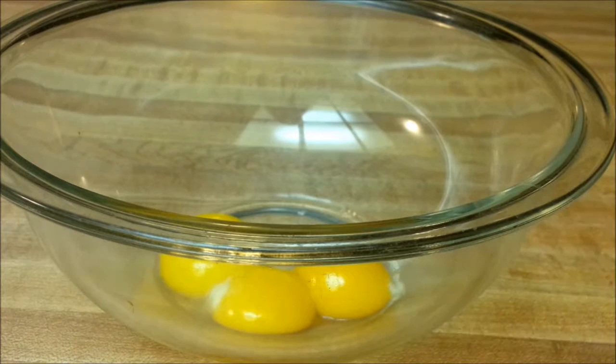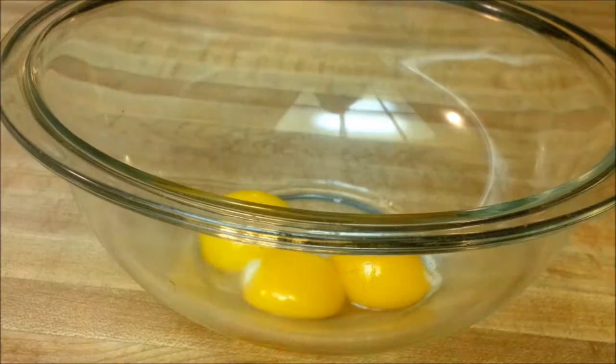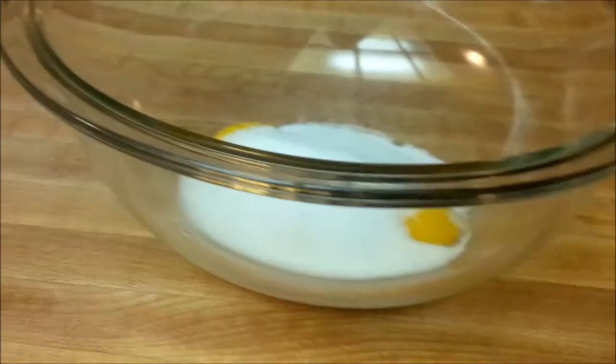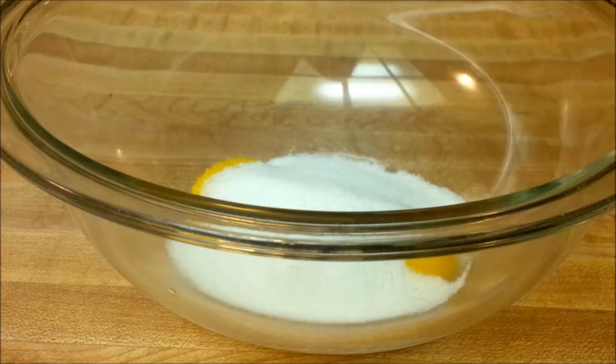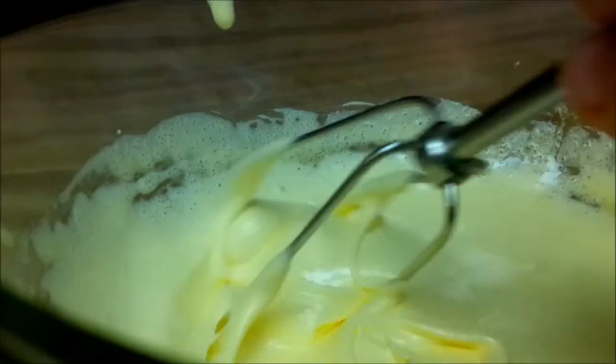We're going to start off with our egg yolks. We're going to mix them with our one-third cup of sugar, except we've taken one tablespoon out. Mix it up, then take your beaters and beat these until they're thick and light. When you pull the beaters up, the mixture should fall off like a ribbon. It took a while, but I finally got it to fall off in a nice, slow ribbon.